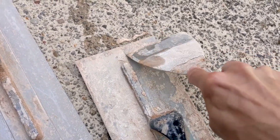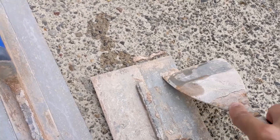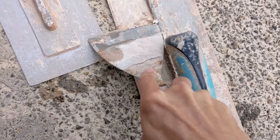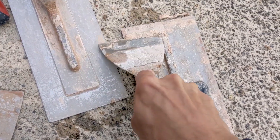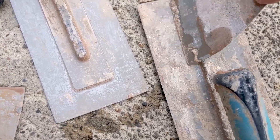So now we're just going to get a scraper and give all the trowels a little scrape off, making sure we get all the soggy baking-powder-soaked plaster off there. You're basically just exposing the hardened plaster underneath for when we put it back in.